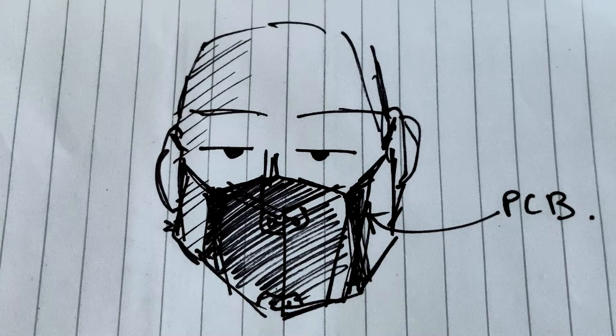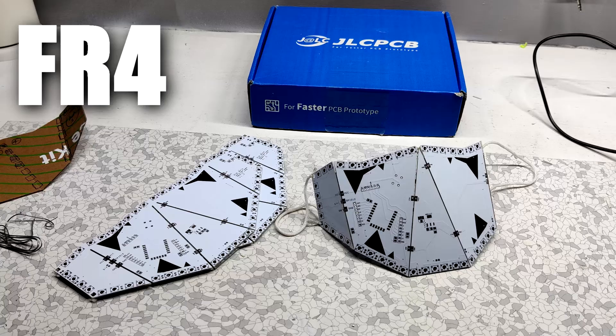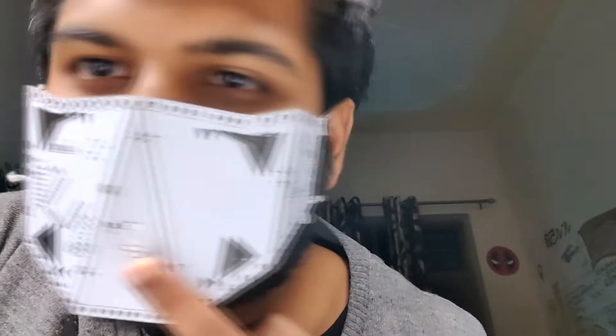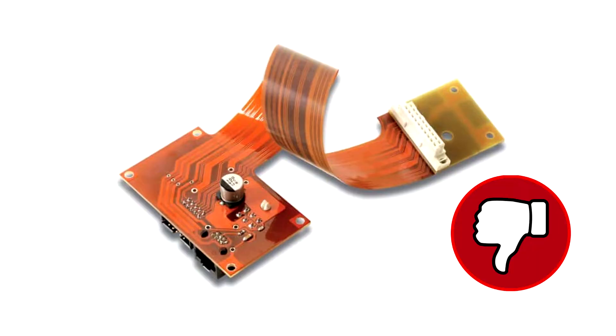The first question here is why didn't I use flexible PCBs and choose FR4 instead? The answer is pretty simple — flexible PCBs are not sturdy enough for this kind of project. FR4 on the other hand is pretty hard and can sustain more stress and tear, so it's far better than using flexible PCB.